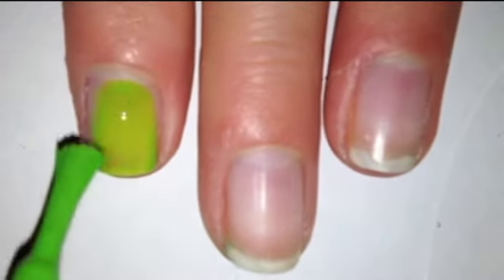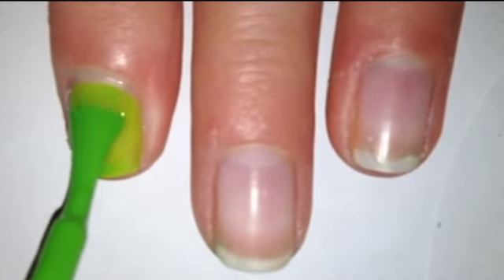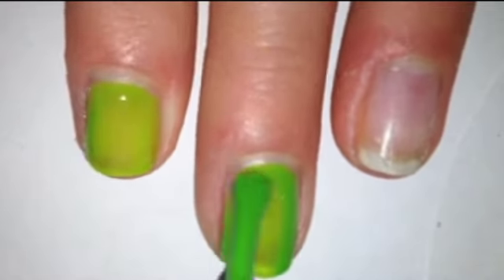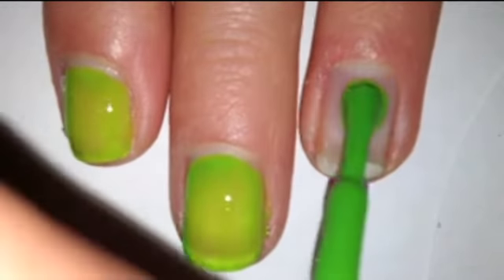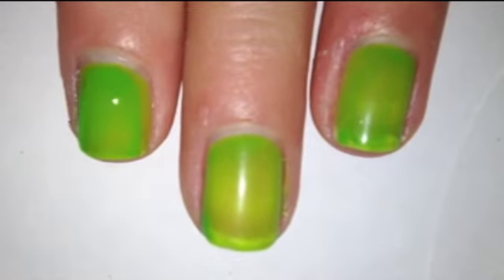Start off with a base coat and paint all of your nails a bright lime green. Apply a second coat to ensure the color is opaque.